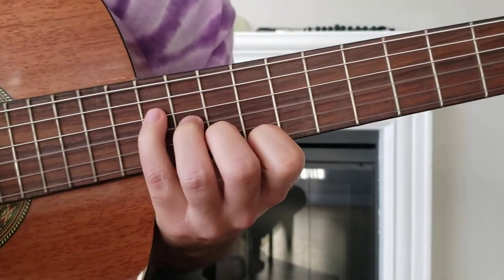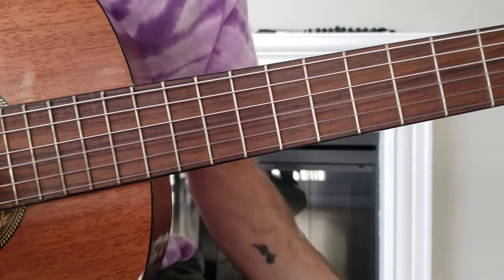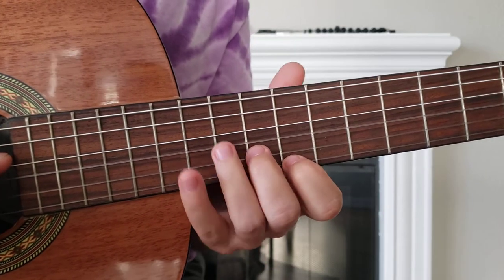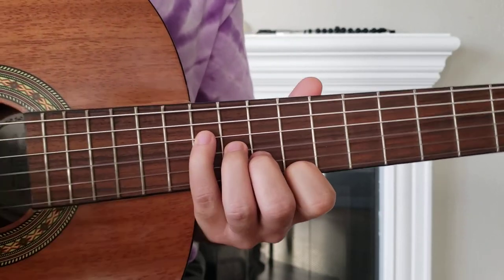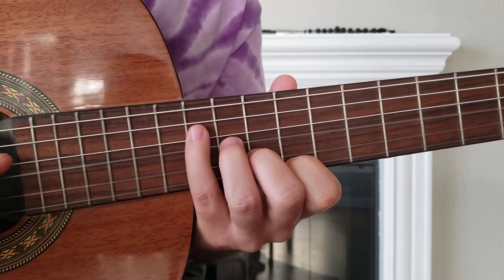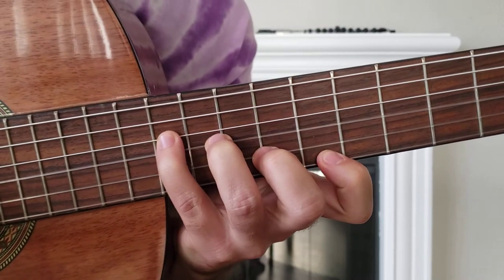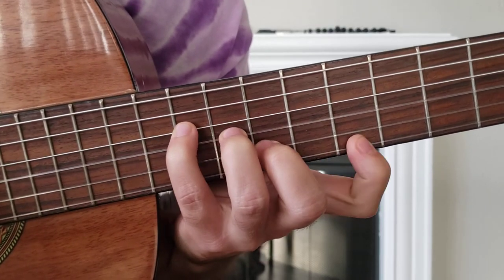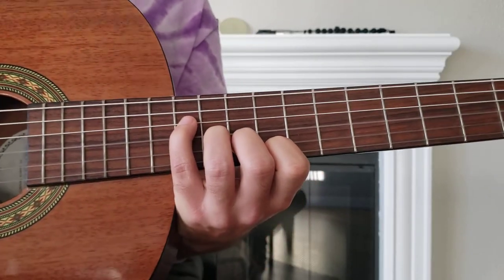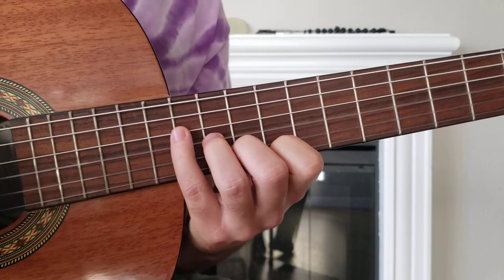We're going to do a little finger stretching exercise. We're going to start pretty much as high up on the neck as you can go — I can only go this far without a cutaway, frets 9 through 12 is what I got — and we're going to slowly inch our way down fret by fret, one finger at a time. This is a pretty good one: you get a nice stretch and it also sounds nice when you play it, which I think is very important.